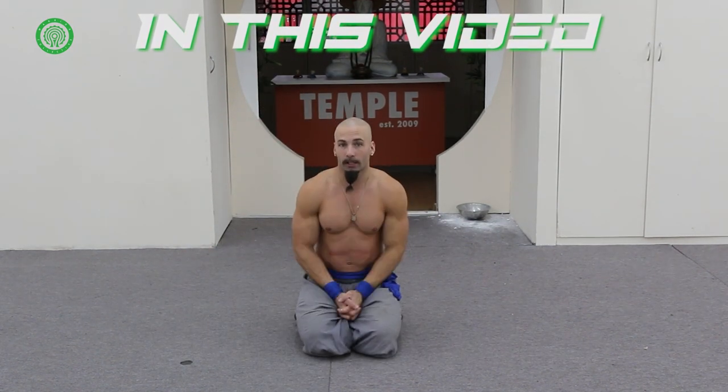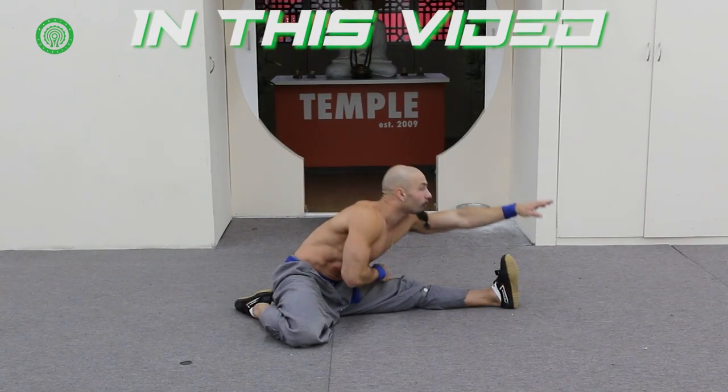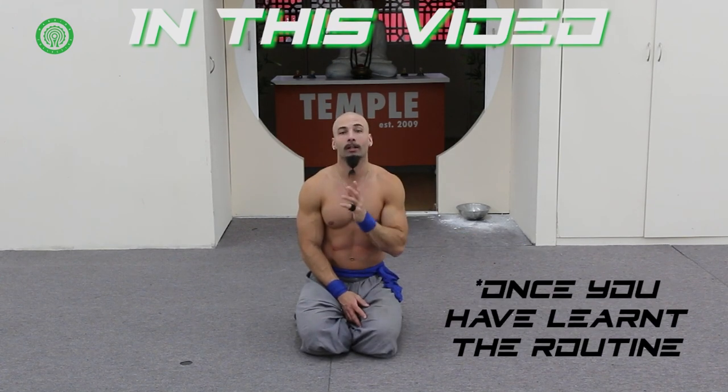You guys can implement this into your day-to-day practice. Obviously in your own time you can do all the stretches on both sides. It's only going to take you just under six minutes.